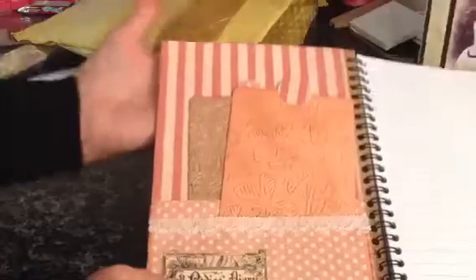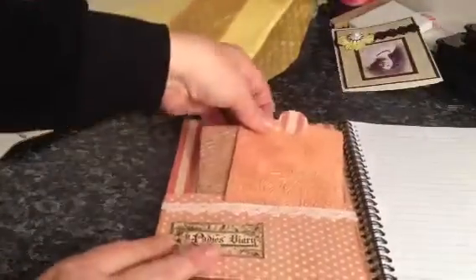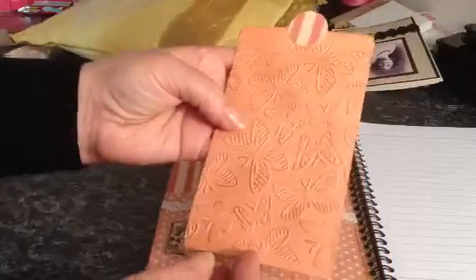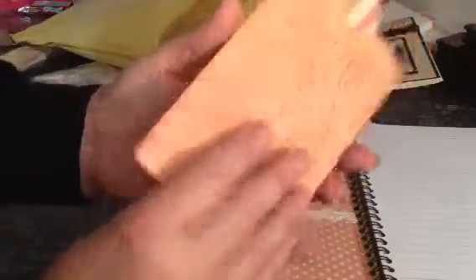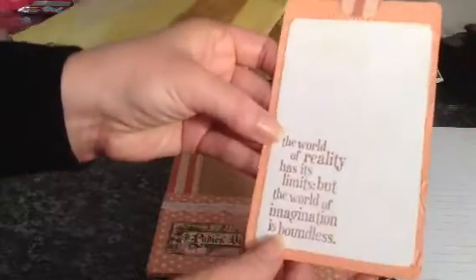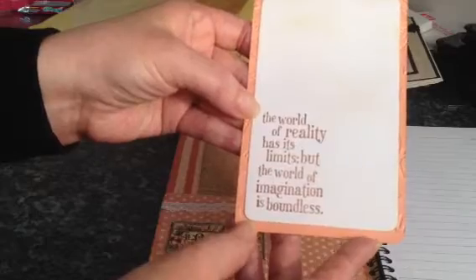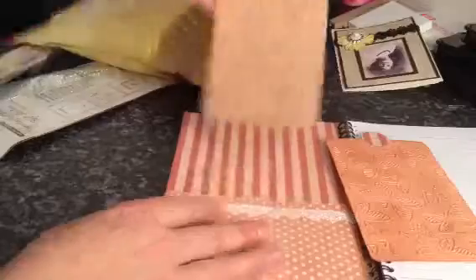Oh wow. Inside she's put a pocket — actually it's two pockets. And she's made some lovely large tags. This one has been embossed with a butterfly embossing folder and it's all shimmery as well. On the back it says: 'The world of reality has its limits, but the world of imagination is boundless.' That's very true. Tag number one.